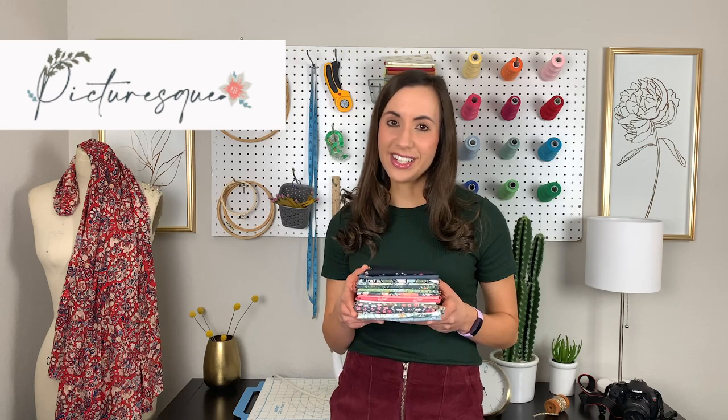Today's video is a fabric haul video all about our designer Canarina Rochella's newest collection called Picturesque. There are so many gorgeous florals and whimsical designs in this collection, and the two colorways offered are so magical. The free quilt pattern offered in this collection is called Handcraft, and I love all the half square triangles in this quilt because it creates such interesting movement. Make sure to check out the description box below to get yourself a copy of this pattern.